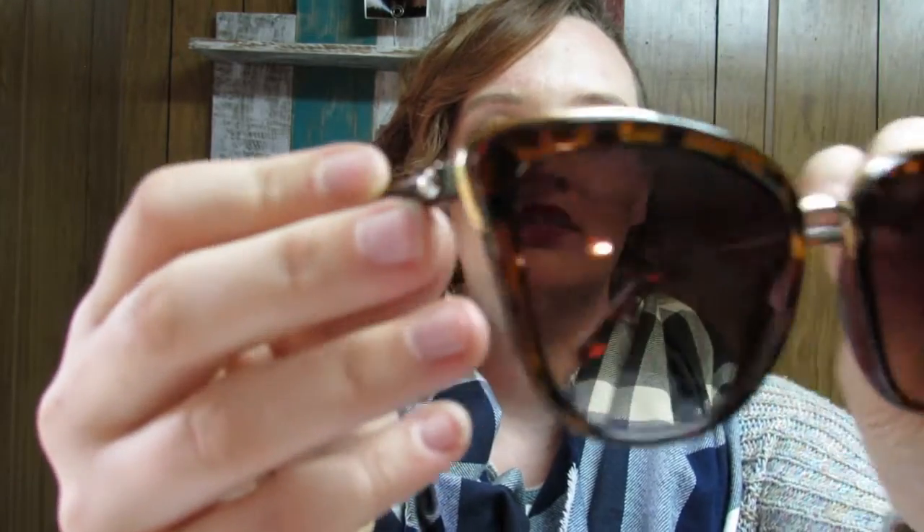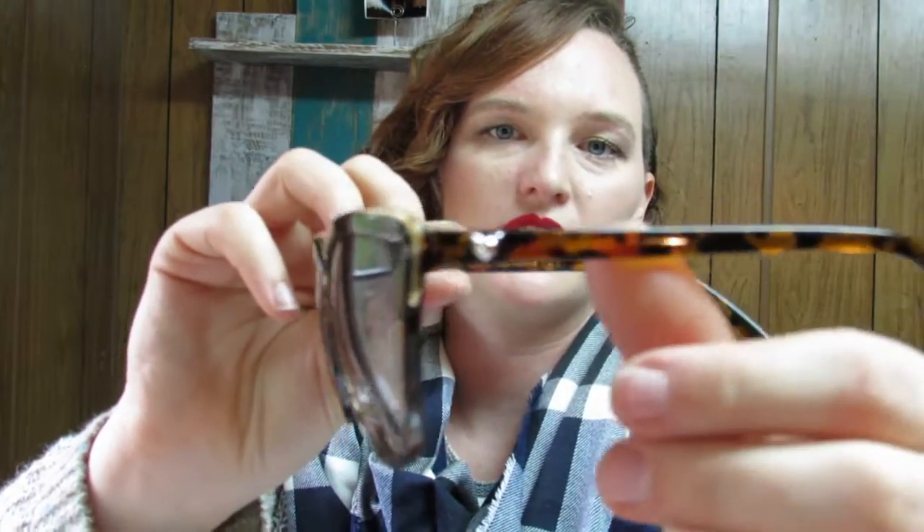I'm going to take off the tags first. There we go. What do you think? I have a small head, and so a lot of sunglasses look huge on me and make me look like I'm a child wearing adult sunglasses. But I kind of like these — I like the cat eye look to them. That's cool. Here they are up close. And that's the side of them.